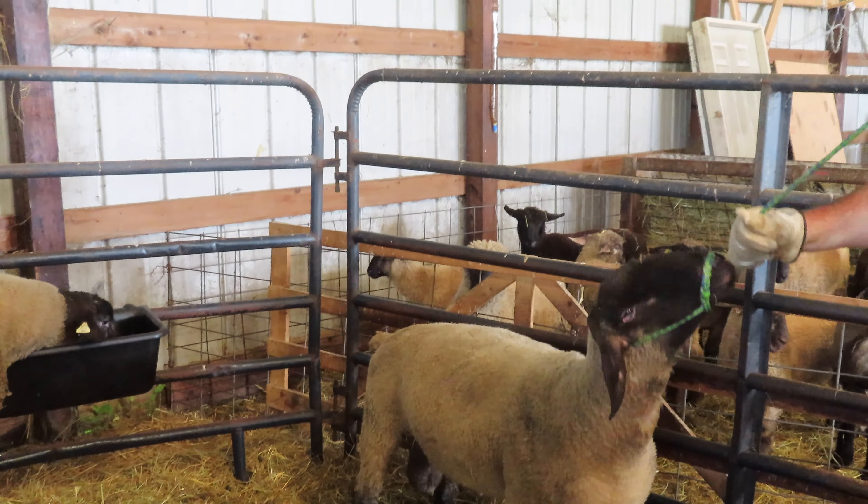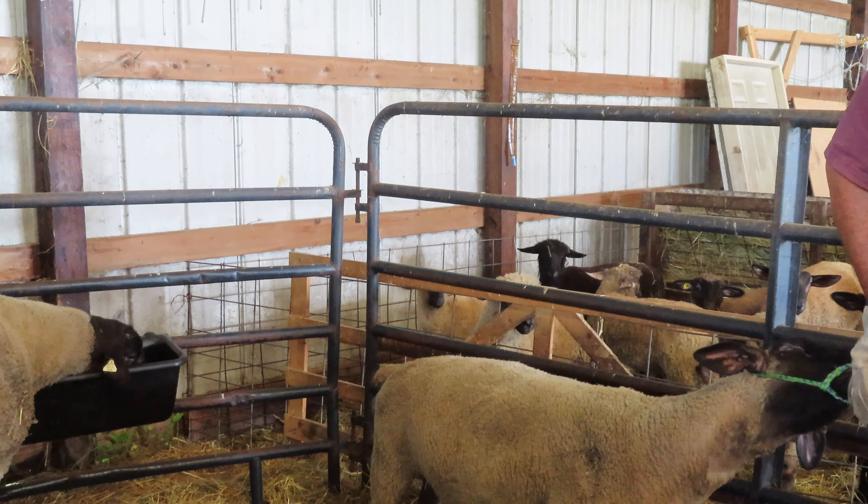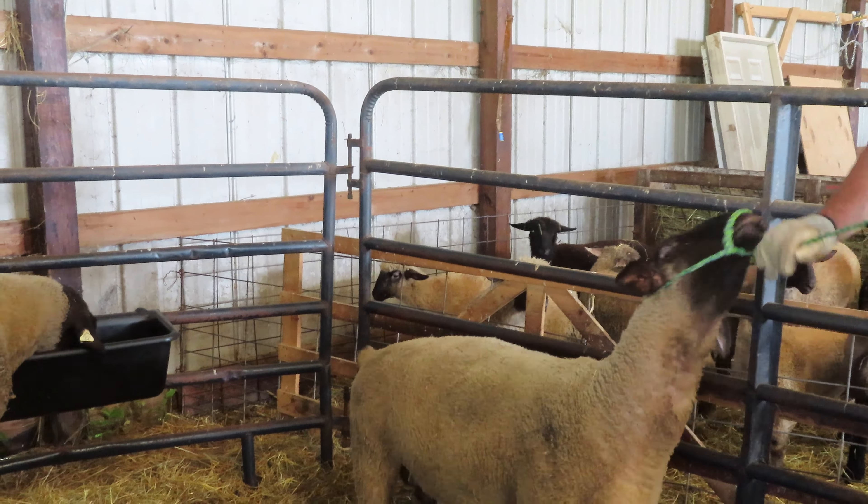Okay, Larkin, you need to go over — whoa — you need to go over by Colin, please, stand over there.